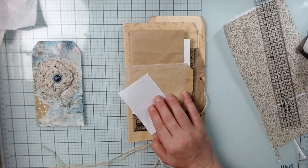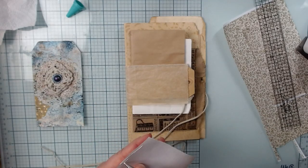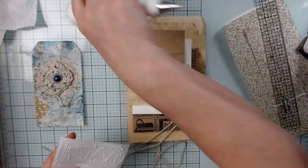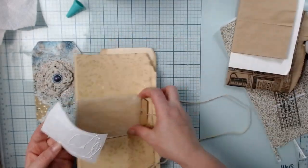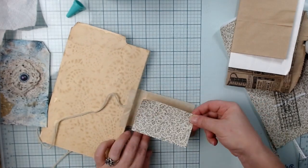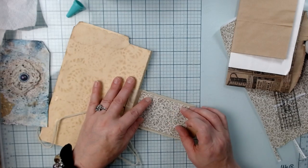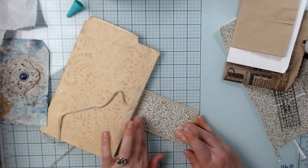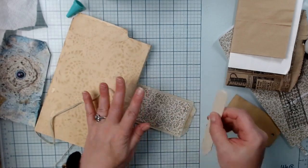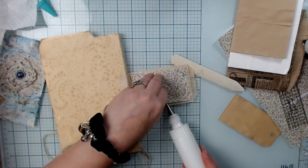I'm going to go ahead and put this on. I'm going to use my tacky glue because this is the front cover, so it's going to get a lot of action. Tacky glue doesn't give you much room to move once it's on, so you have to be very careful. Make sure you have it in the place where you want it, otherwise you might be a little disappointed.